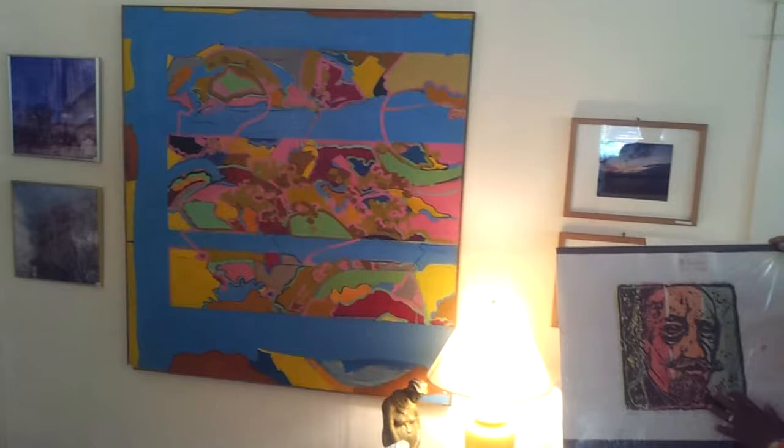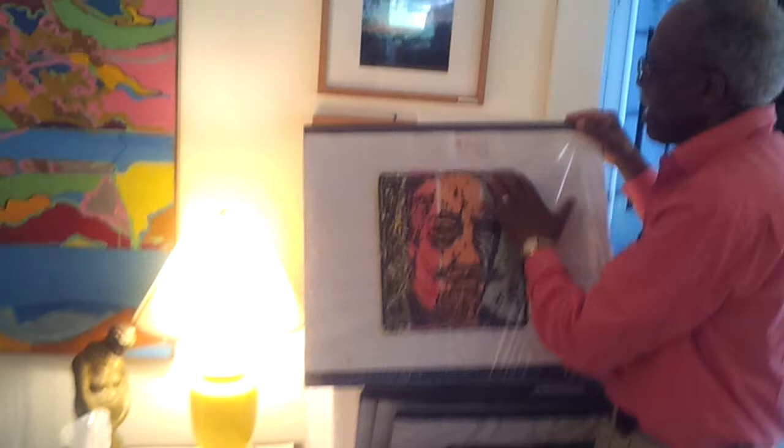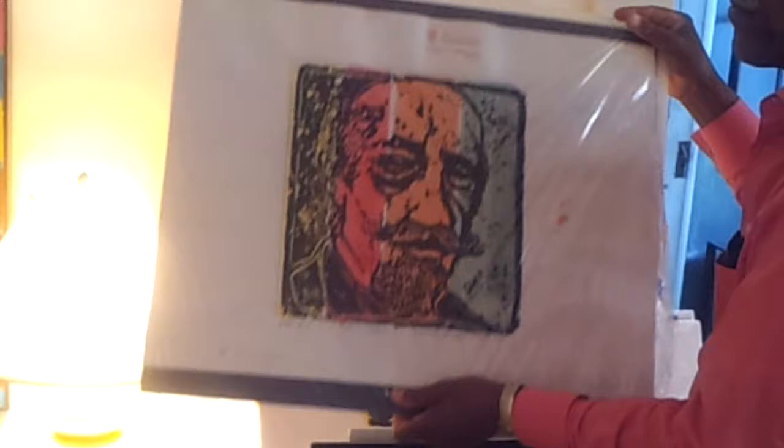This is W.E. Du Bois — it's just like the print over there. And this is the fun thing about printmaking, especially the ones that are done by hand. The unique thing about a print is that they look the same, but once you begin collecting prints, you realize that each one is uniquely different. It's a very small difference.